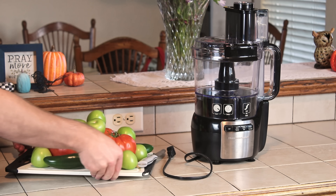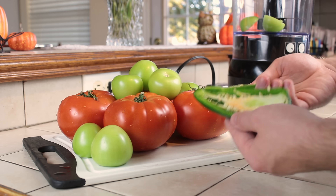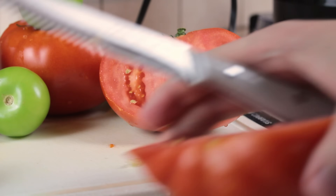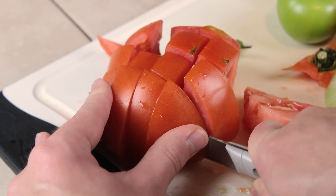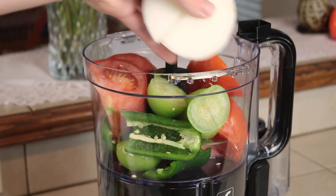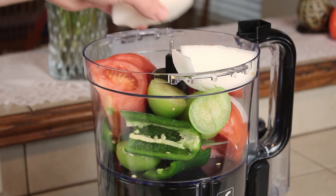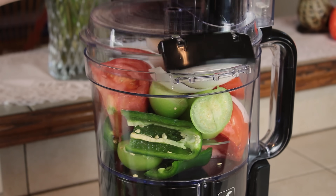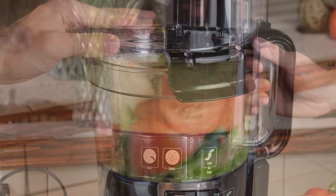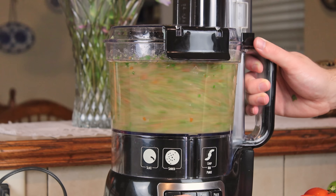Naturally the first step of any adventure involving salsa is preparing the salsa. Could I have simply bought salsa and called it good? Maybe, but then I'm sure somebody would find a reason to complain, and besides, homemade is almost always better anyway. I'm going with a recipe that my dad's been making for decades, and although it's not salsa verde like the clip, I think it'll do just fine. The only real difference is the presence of tomato in addition to the typical green tomatillos. I'll throw the recipe in the video description in case anybody wants to make some — it's honestly really good.